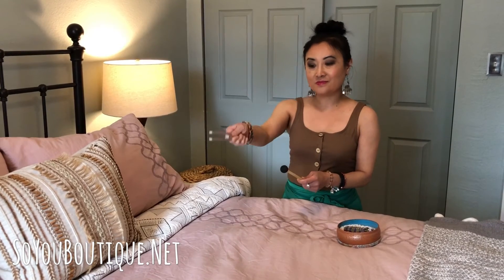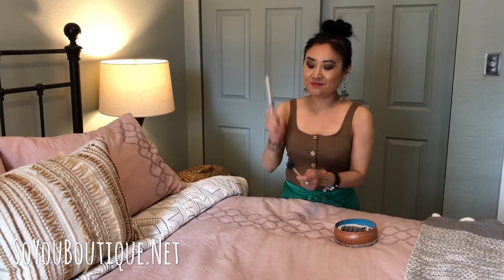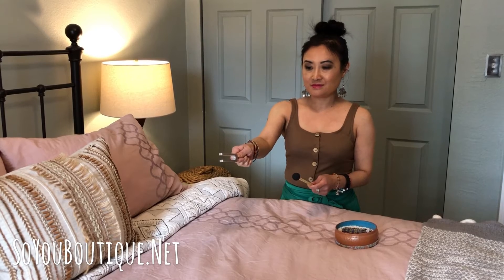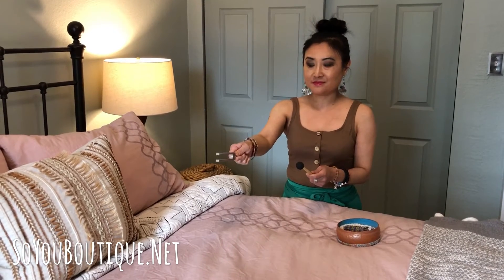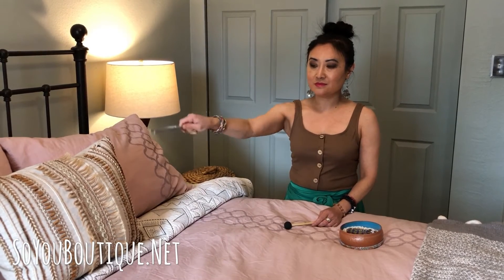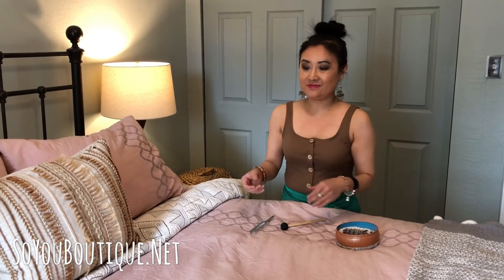If you're experiencing more emotions and you want to get rid of those, simply ask. Please remove the fear from the person sleeping in this bed. Please remove the stress. Please remove the anxiety. How about worry? And sadness. Grief. Overwhelm. Overthinking. Apathy. I like to write a list down so I can just go through it.